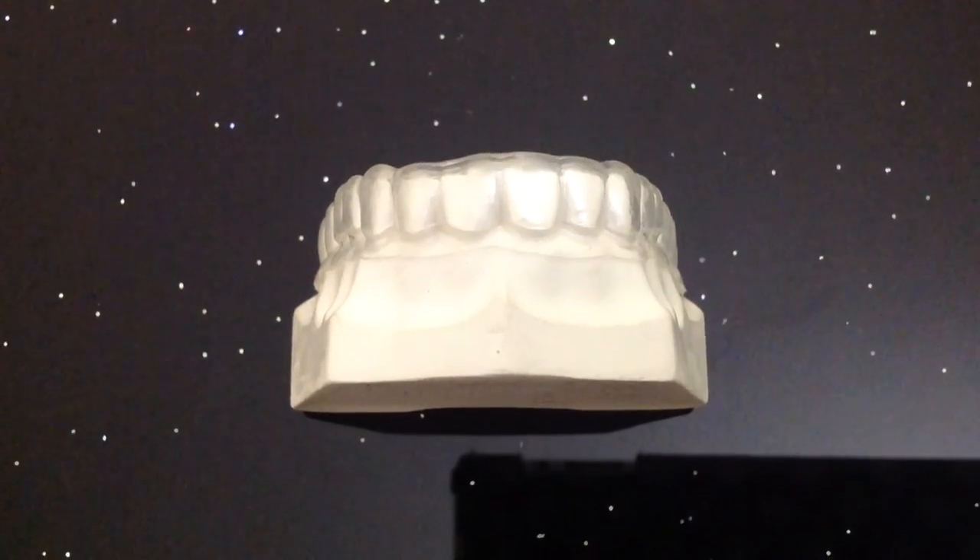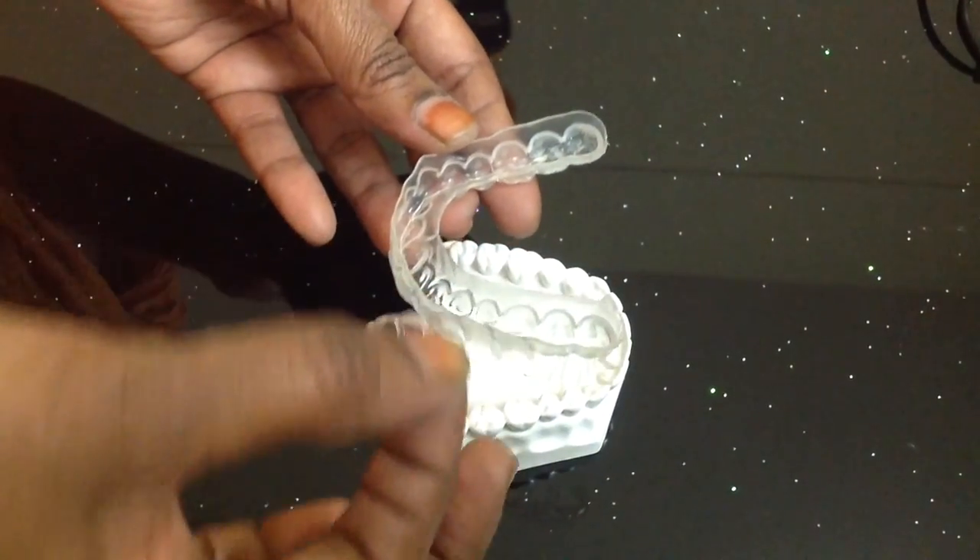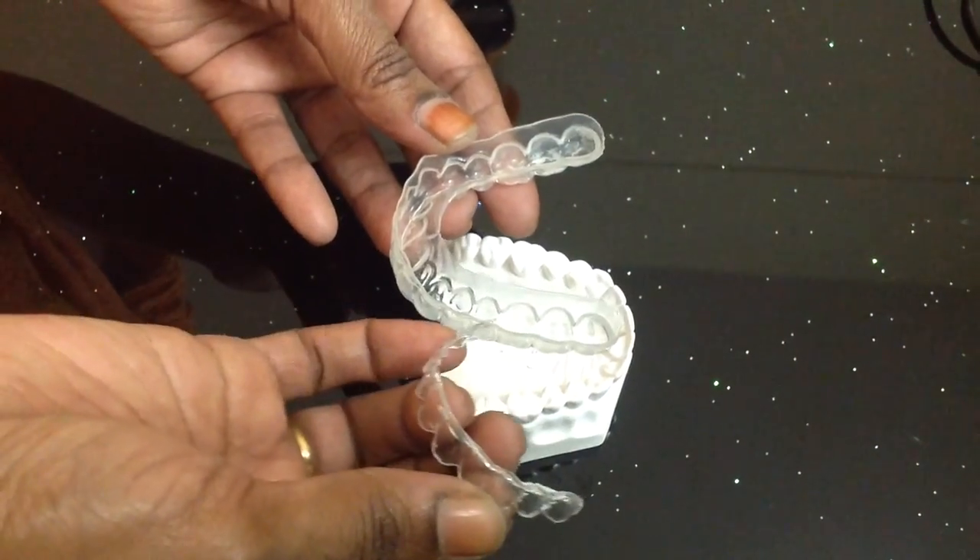The third and less used variety of bleaching tray is made by using the Durant Spacer. This is rarely preferred as it is double the cost of the previous two and takes the longest time to fabricate.